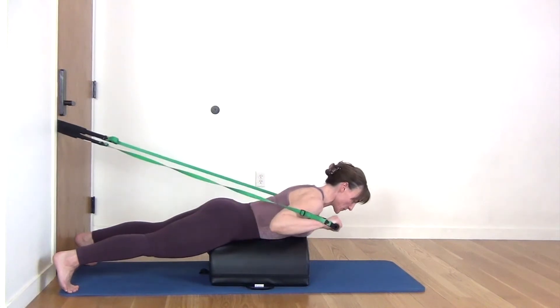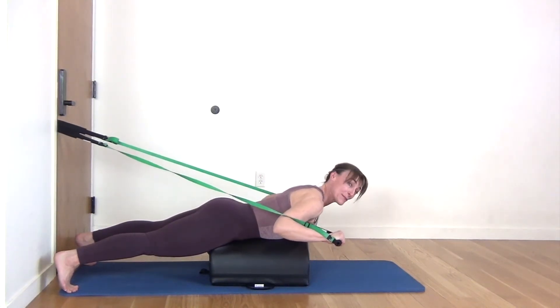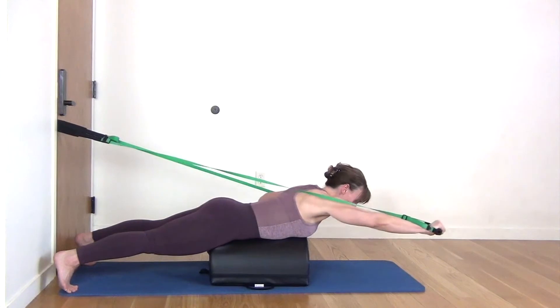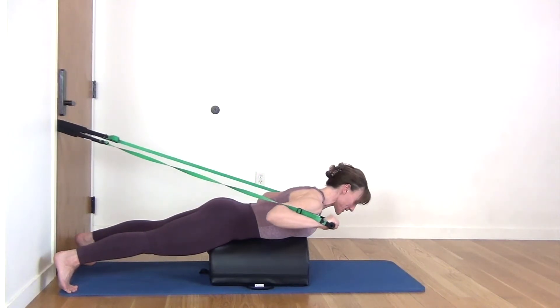Grounding down through your toes, we're going to have those arms hovering. Stomach is drawn in as if the Mini Max feels hot to us. Squeeze your bottom, firm your thighs. And from here, push, push. Slide the shoulders down away from your ears.